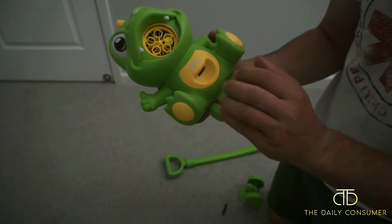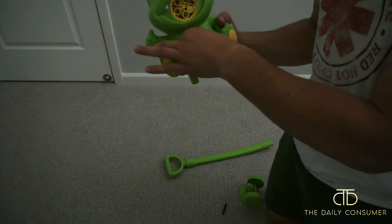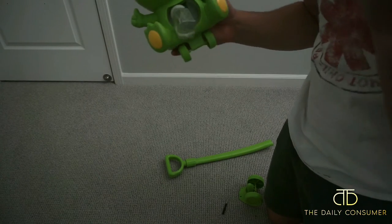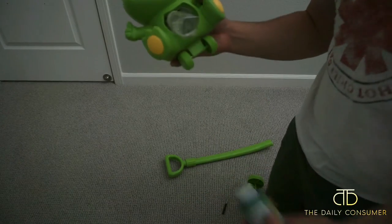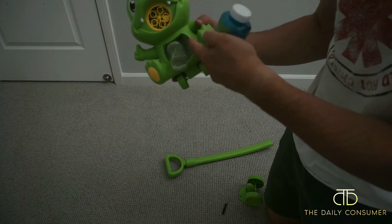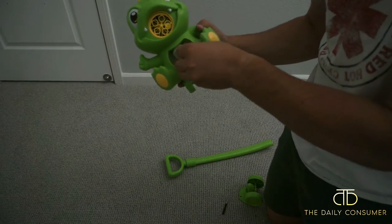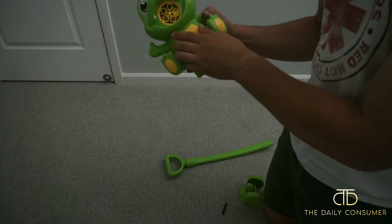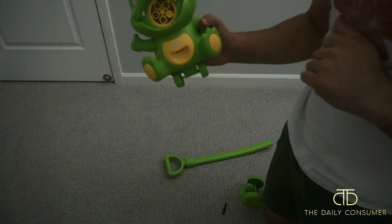I do want to mention that this is the little belly so you can pull that open. And then here is your little holder for your bubble mix. So basically you will pour about 80% of that into here — fill this up to 80% — and then you will be able to slide this back in and then you put the belly back, and then that's the on and off right there.